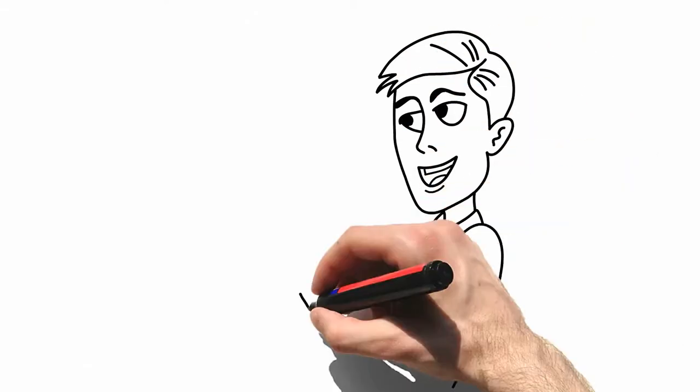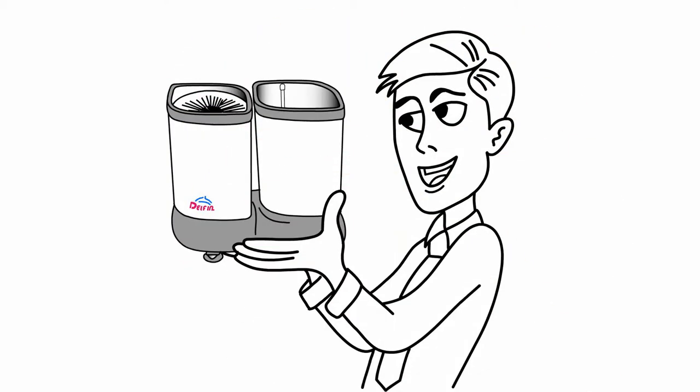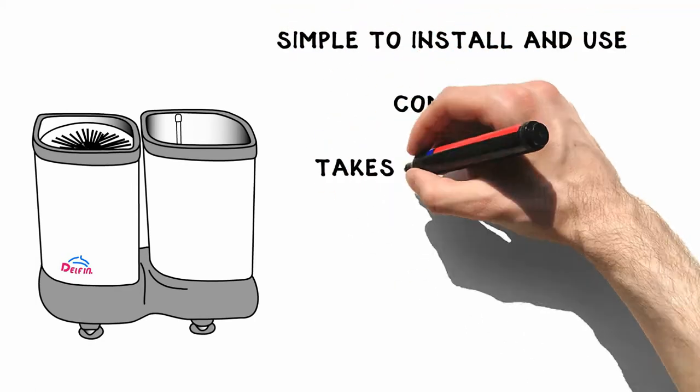Introducing Delphin Glass Washers, an easy to use non-electric glass scrubber that leaves glasses perfectly clean, cold and ready to be used immediately. The Delphin is simple to install and use, compact, and takes up less space.